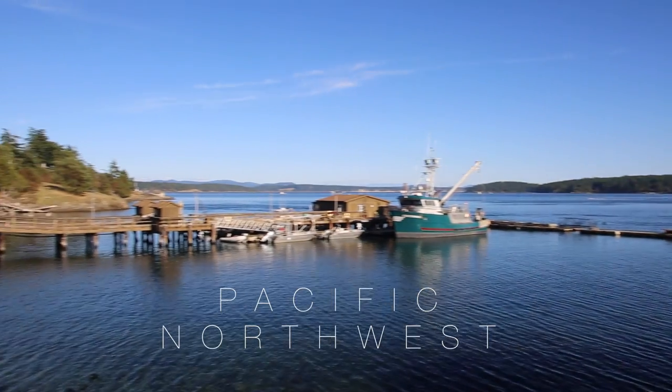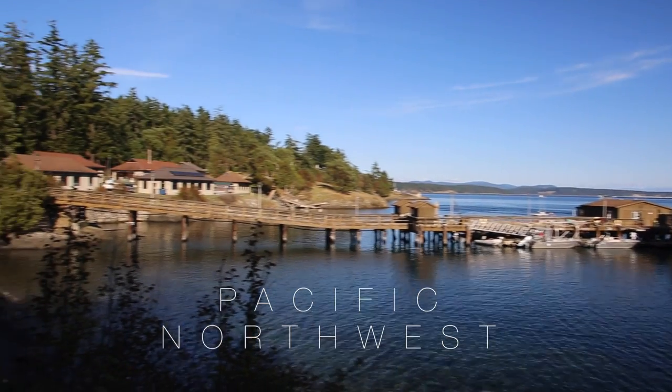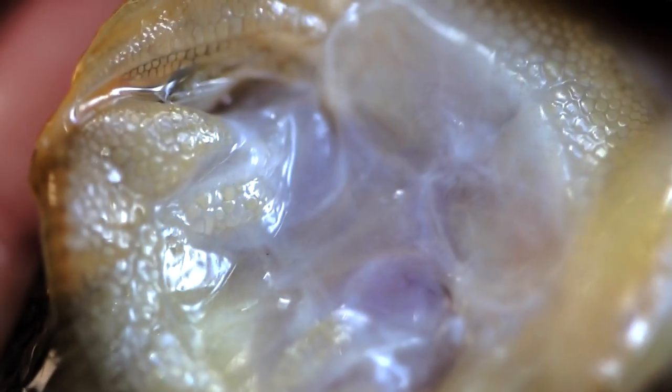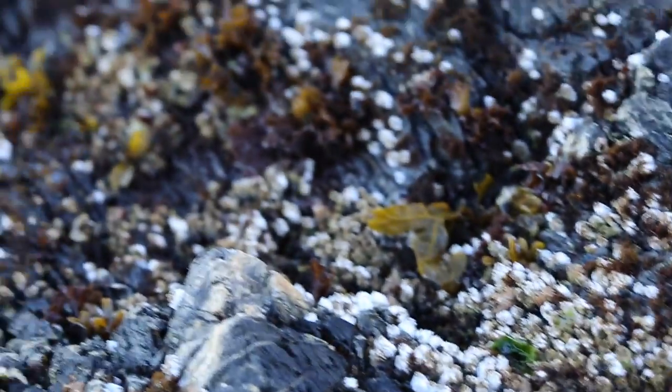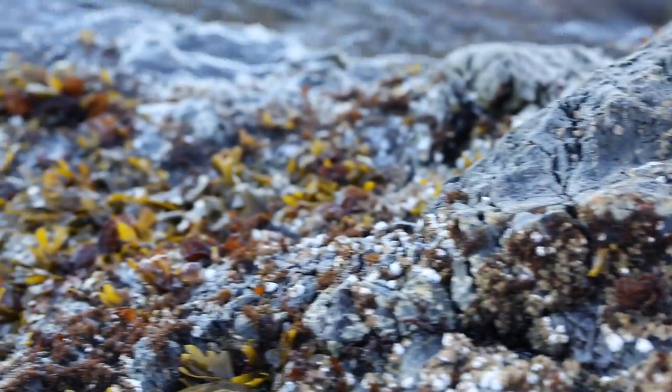The clingfish, found in the waters of the Pacific Northwest, is named for its adhesive disc — a sort of suction cup on its belly capable of sticking to all kinds of surfaces: smooth or rough, clean or fouled, dry or submerged in water.